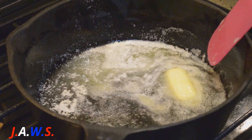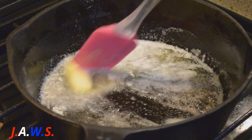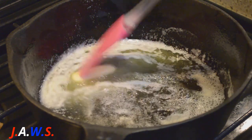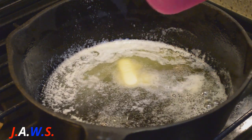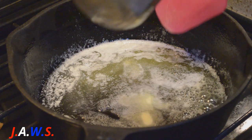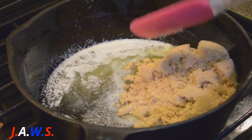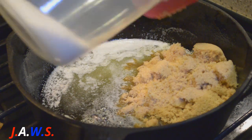I'm supposed to be using a 12-inch skillet but I only have a 10-inch, so I'm just going to put it on a baking sheet and pray that it doesn't make too much of a mess. Okay, add our sugar and then half a cup of granulated sugar.